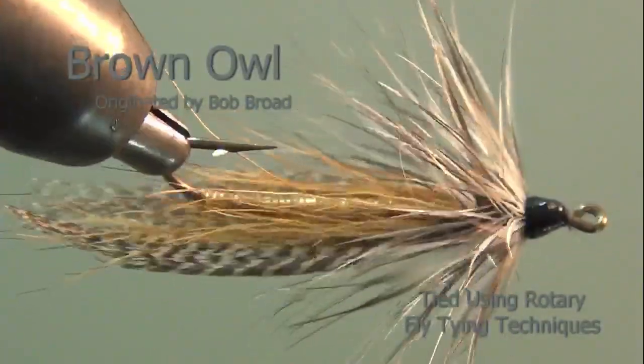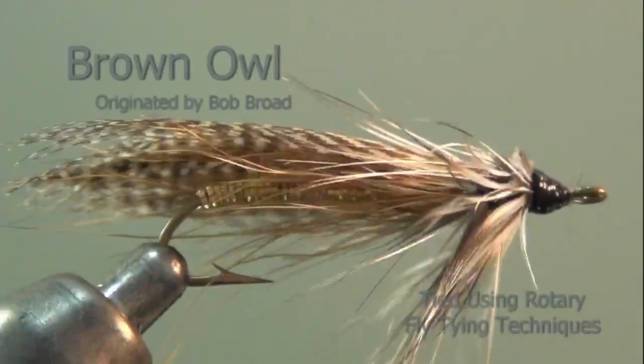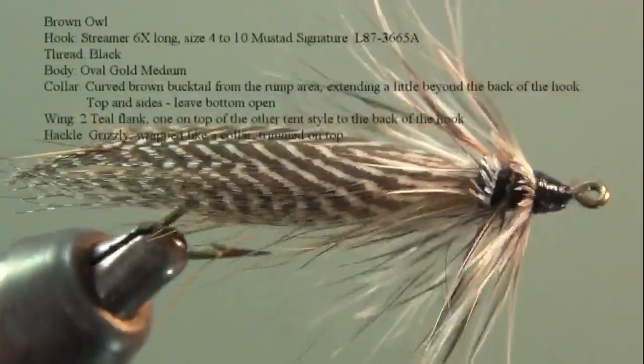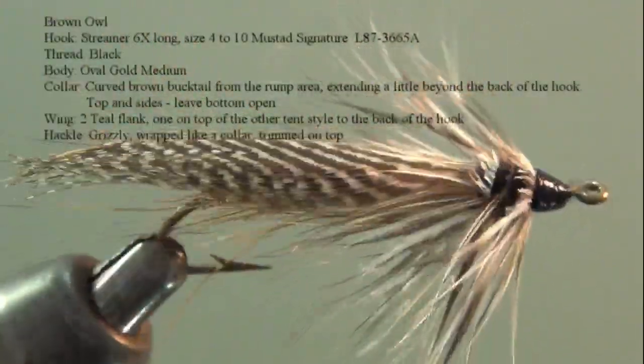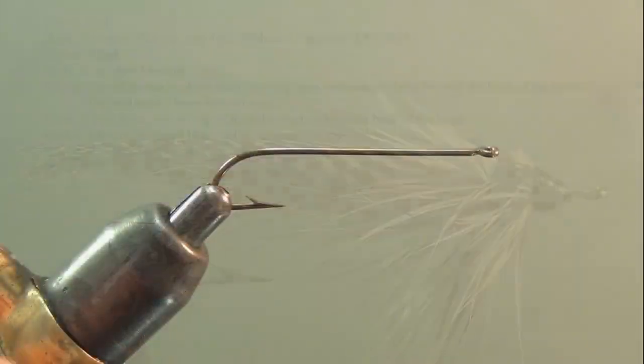We're going to tie a fly called a Brown Owl. It was originated by Bob Broad of Arrow, New Hampshire. It may look like a streamer, but it's actually a stonefly dry. It was designed to imitate a stonefly that has been blown into the water and is struggling in the surface film.